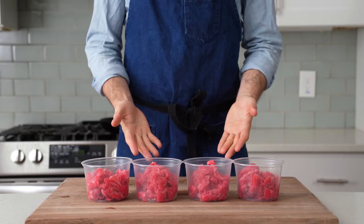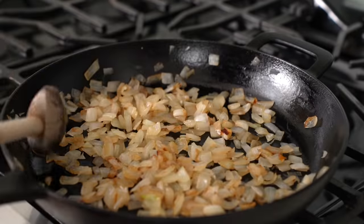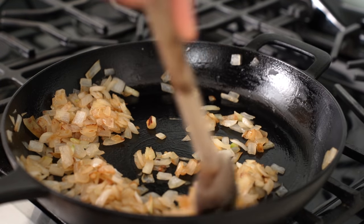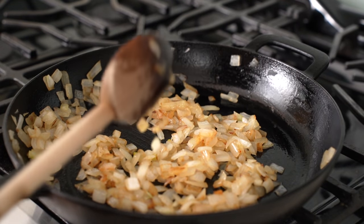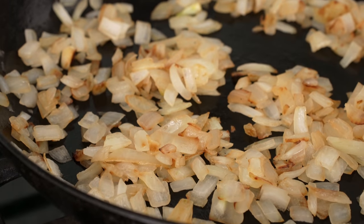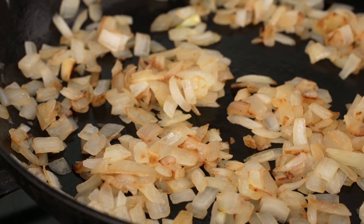Once this beef is all portioned up, I'm going to check back on my onions. It's been about 15 minutes and these are just starting to take on some color and have gotten fully tender. I'll mention now that a lot of people would add green or hot peppers in with their onions. And if that's what you like, go for it — I'm not here to stop you. That's just not my truth when it comes to cheesesteaks. I keep it purely beef, cheese, bread, and onions.